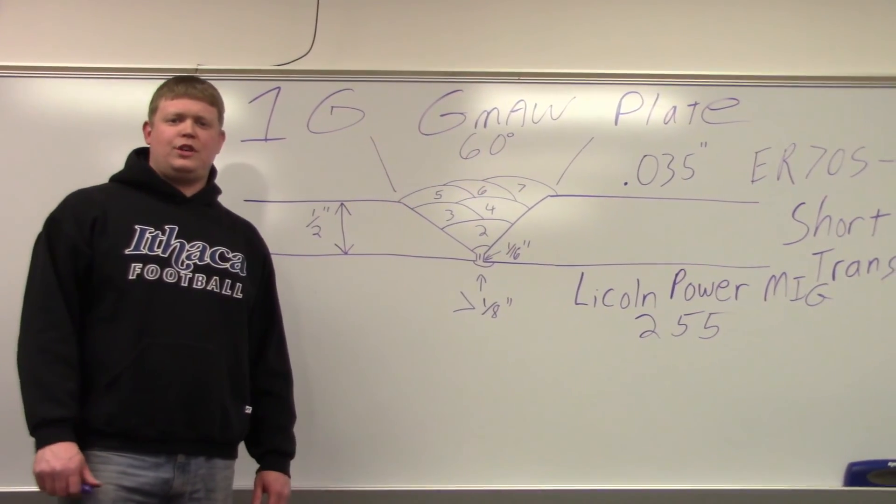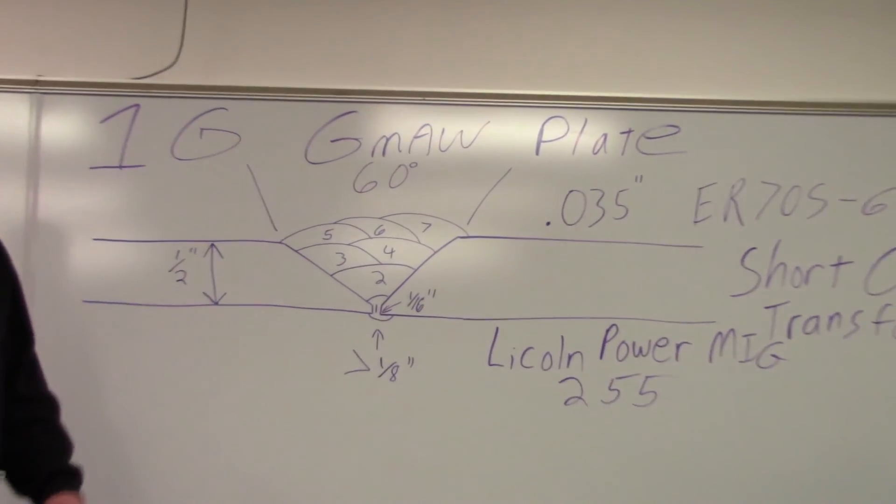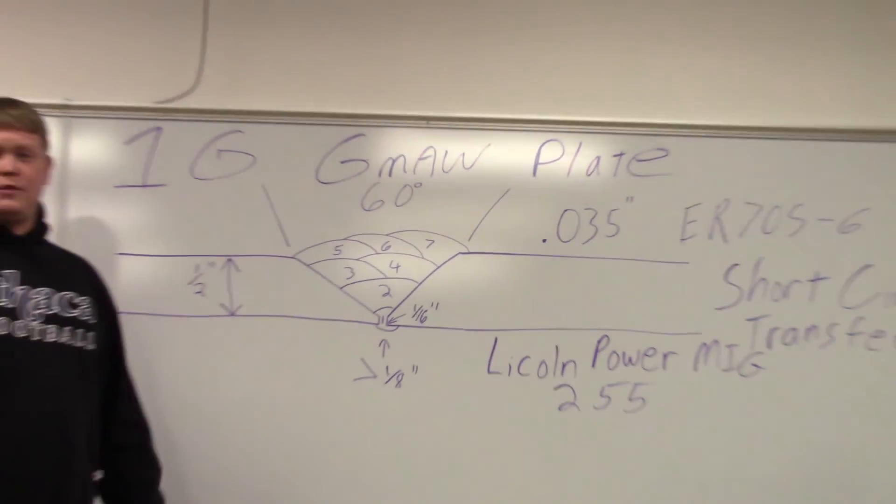What we're going to do is start off with a 1G GMAW plate weld. We're just getting into MIG welding — we did a bunch of stick welding videos. We're going to start with 1G just because it's flat; it's usually the first one we start with.